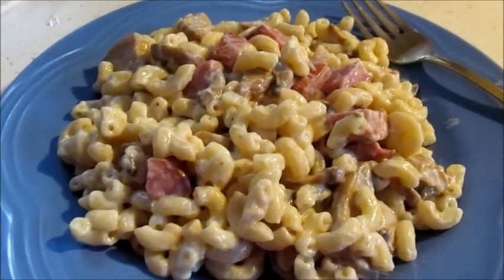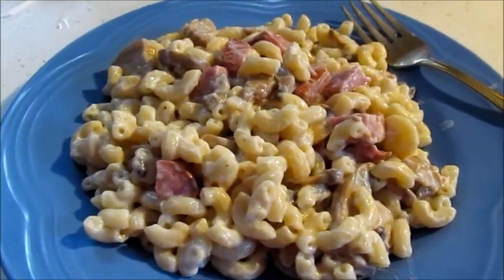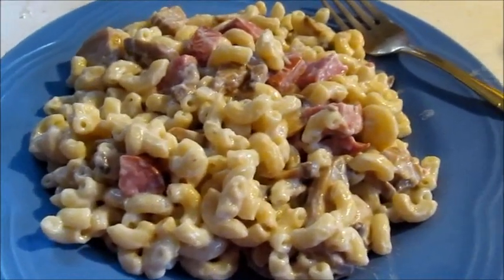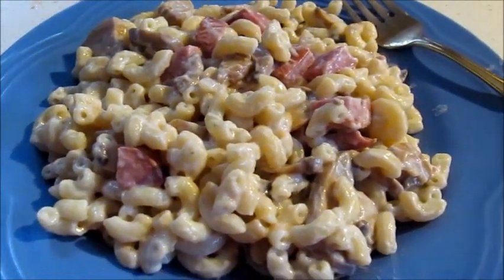You can also do it with vegetable soup or chicken noodle soup. This is the kind of thing you can make a special dinner out of, and you can add vegetables to it too — like green beans, carrots, corn, whatever you want to add.